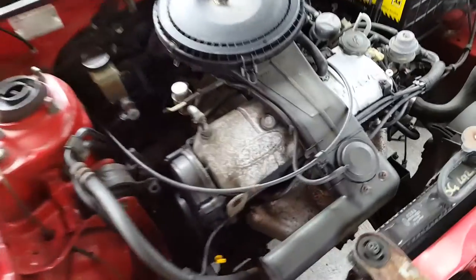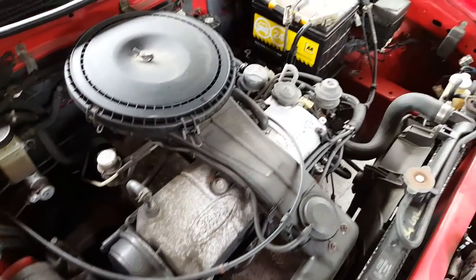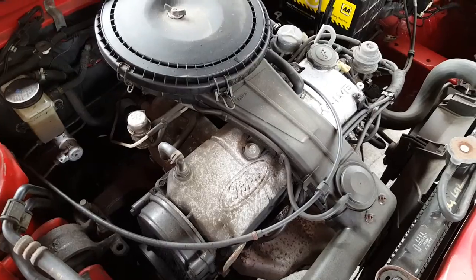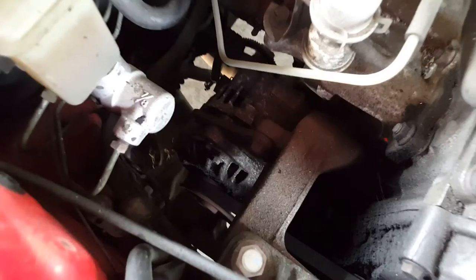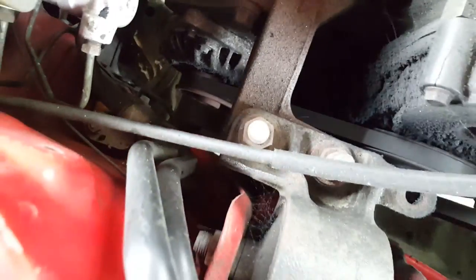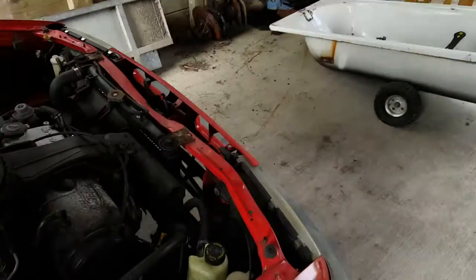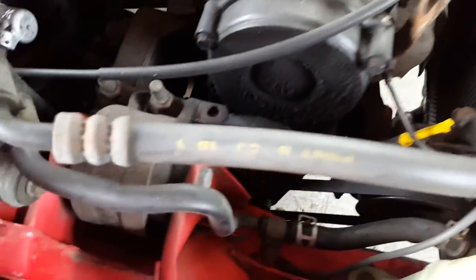As you can hear in the background, you've got a problem on that old Ford Laser. A bit earlier on I noticed when I was driving this vehicle around the yard that there was a bit of a squeak, and that squeak is coming directly from the drive on the alternator. If I give it a bit of a rev...